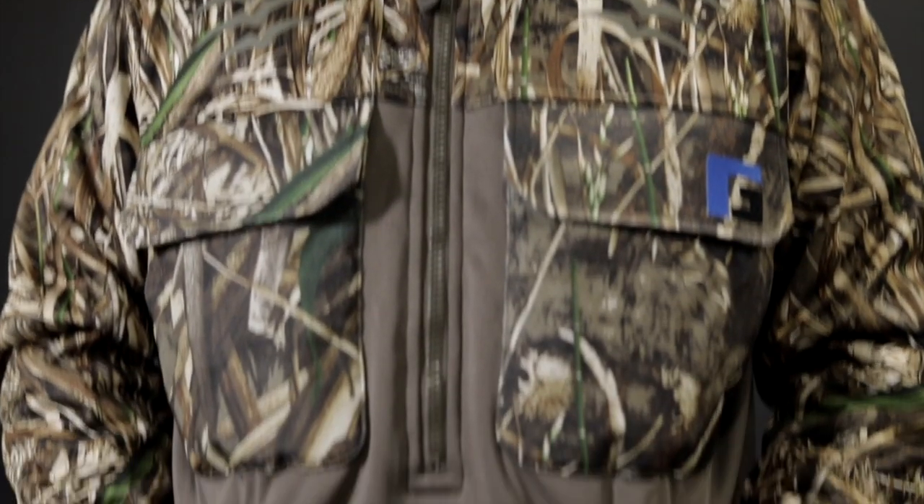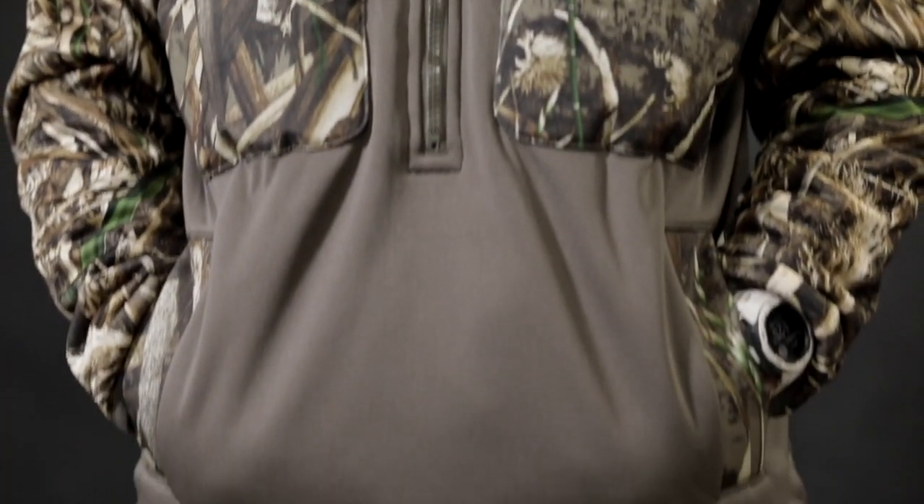Aaron, what do we got on the table? This is the Foul Weather Half Zip and it's a new piece for Rogers this year. It's a branded piece from us and it is full of features.